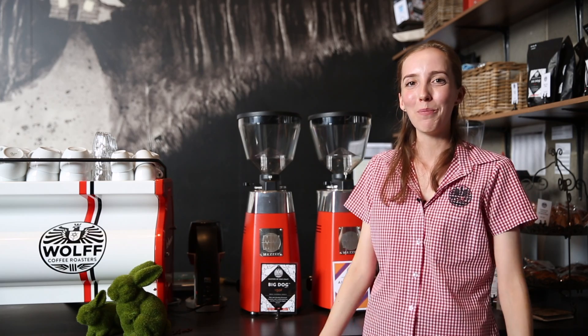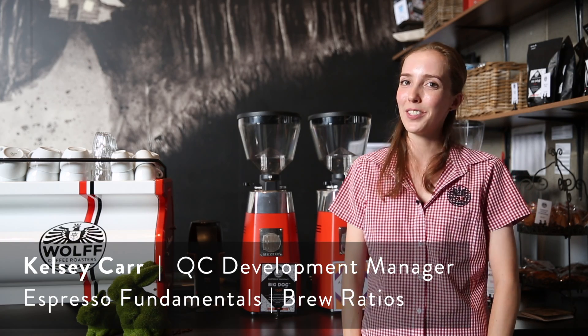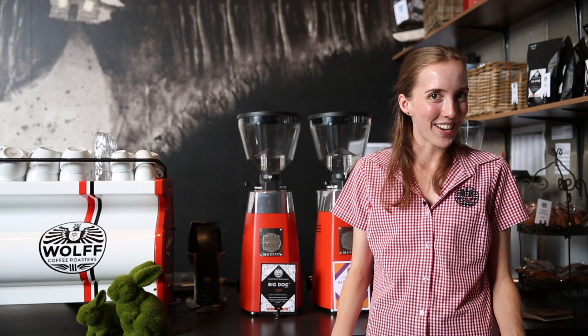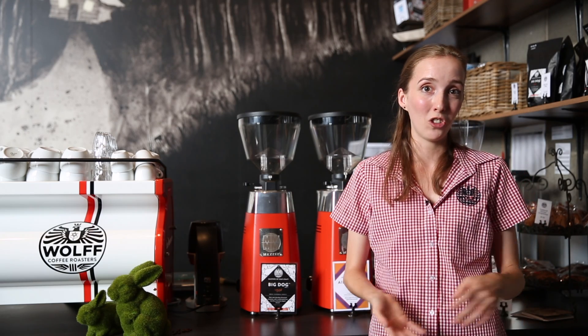Hey guys, my name is Kelsey, welcome back. Today we're going to be talking about some of the fundamentals of espresso. Dialling in or making coffee taste good is something that baristas do every morning and it's something that's actually quite easy to achieve.